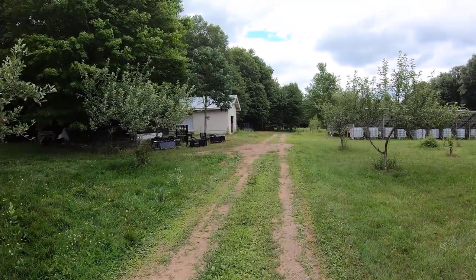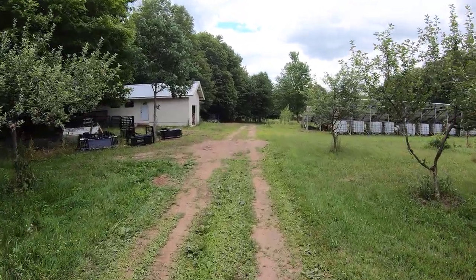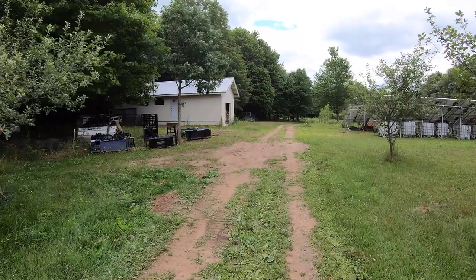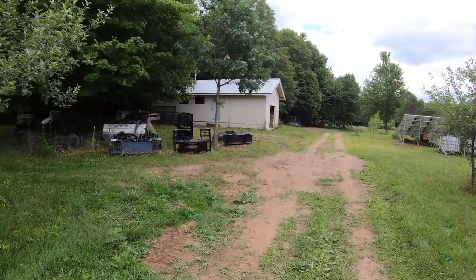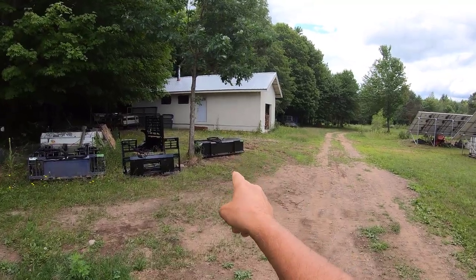It's July 10th, 2021 and today I'm going to talk about a decision I made with purchasing a rototiller. It's a Prime Attachment rototiller that's right over there.